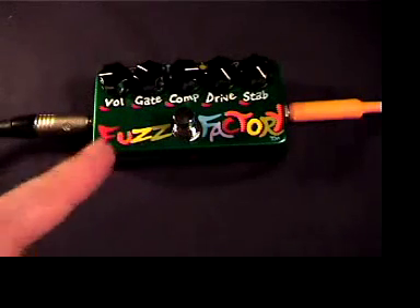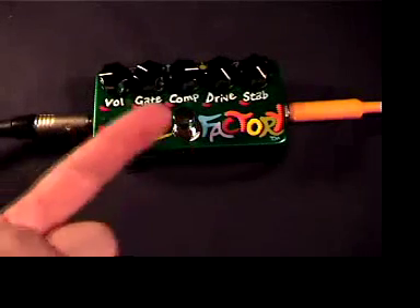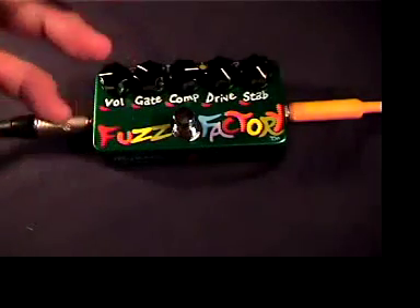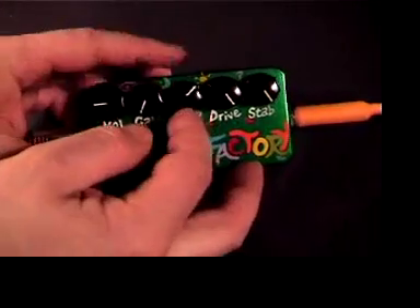This is the Zvex flagship pedal, the Fuzz Factory. I've gone through take after take trying to come up with a good description for this thing and I can't. So we're just going to get crazy this time. This is a factory of fuzz — it does wacky stuff. Actually, some of the stuff it does is kind of normal. Let's start off normal for once.